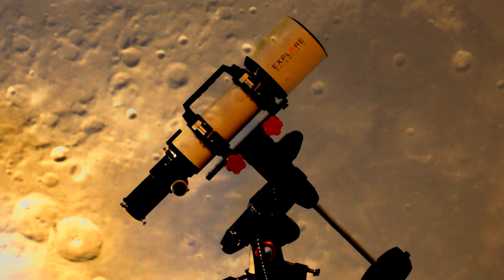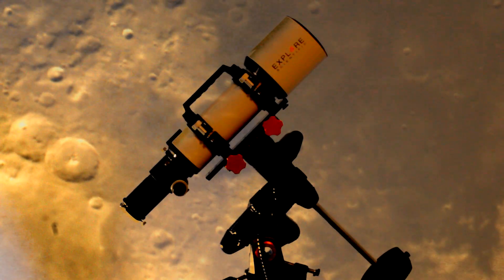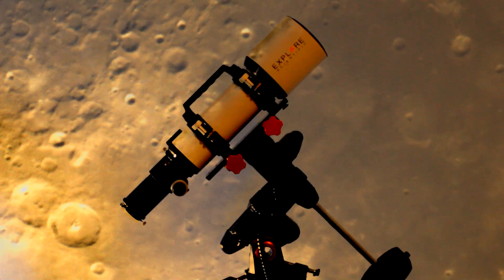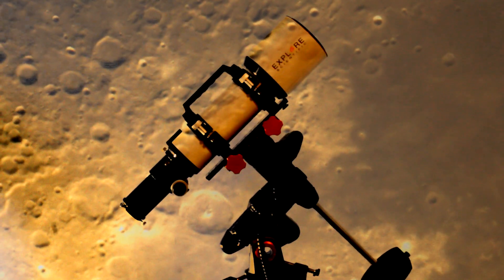G'day everyone, Ace here from Mesa Space Astrophotography. In today's video I'm going to show you my new telescope — I finally got one, I finally got a good refractor. I bought the Explorer Scientific ED-102 F7 Aluminum Air Spaced Refractor.